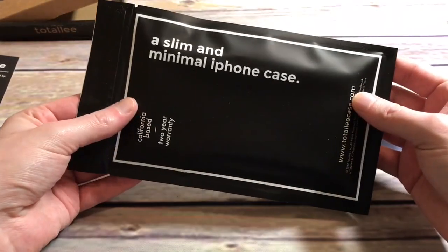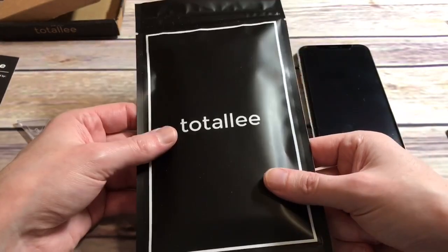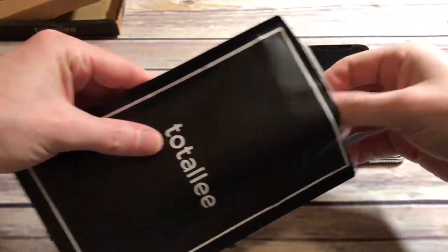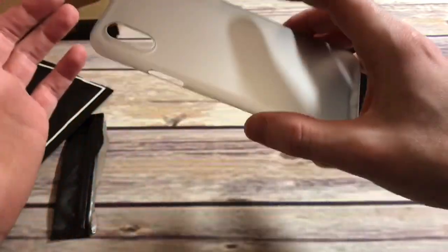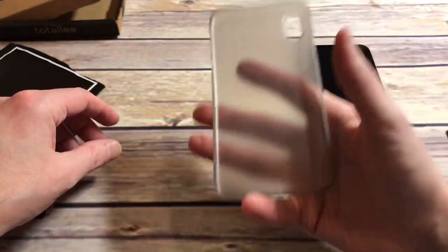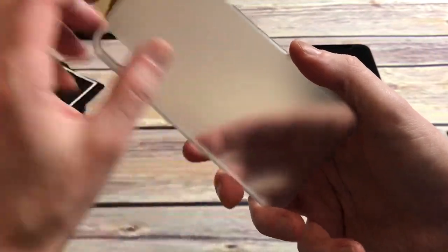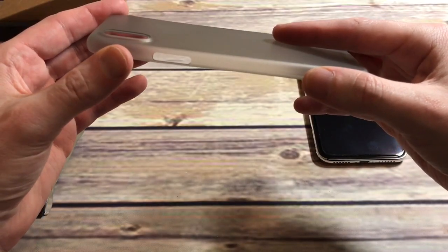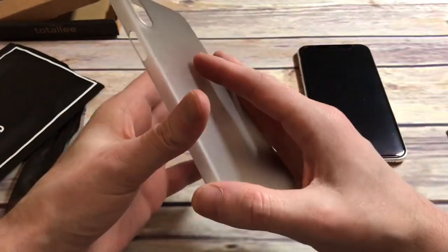That's pretty much it — a slim and minimal iPhone case. I can tell you this feels like there's nothing to it at all, so I'm not sure how much protection you're getting. If you just need a case to protect from scratches, this may be the way to go. I got the gray and it's almost like a matte smoke color, which I like. There's no bulk at all — it's lightweight, almost like a hard plastic but with some flex to it. It's not a rubber type; it's kind of like a hard shell with some give. It doesn't feel like it's going to give you a lot of protection, but that's pretty much expected. The gray will actually show off the back of that phone a little bit.